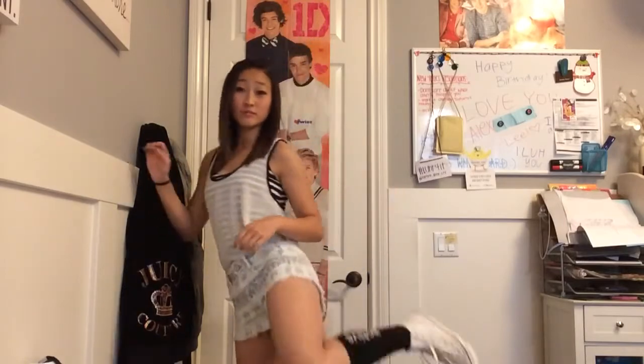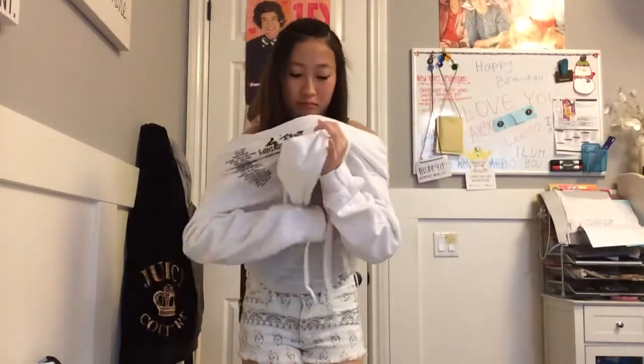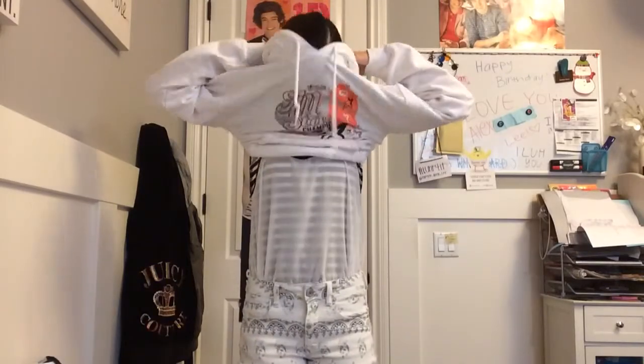Now it's time for the outfit of the day. I am wearing my black and white high-waisted shorts from American Eagle with my black and white tank top, black active socks, and white Converse. I'm just throwing this sweatshirt over it just in case it gets cold later. Hit that subscribe button — that would be really helpful!